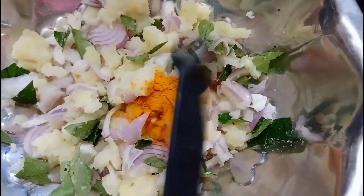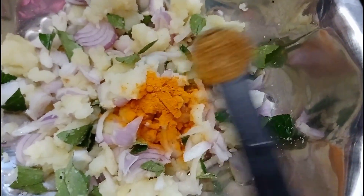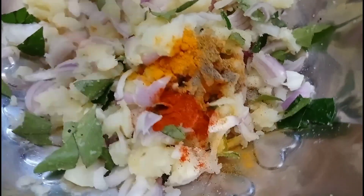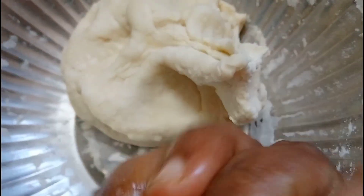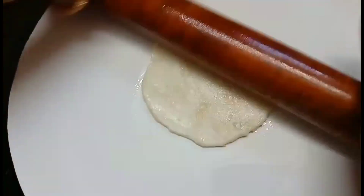Add 1 tsp of garlic. Mix it in the pan and mix it well, then put it in a small bowl to make it even.